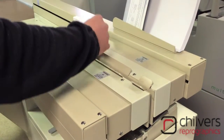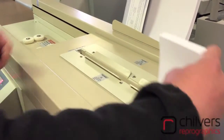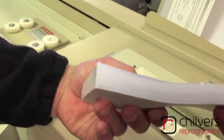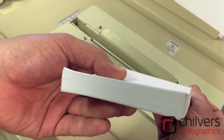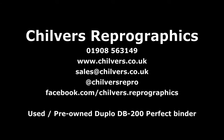It gives it time to dry and then you open it, and you get a nice professional finish all the way along the pad. So let's go inside.